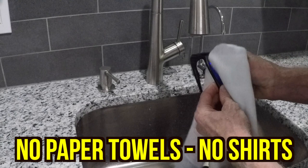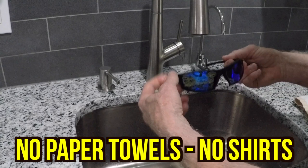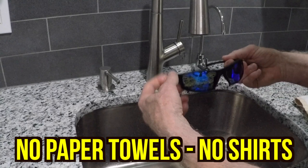You want to make sure you don't clean them with a paper towel. Paper towels are very abrasive and can scratch the lenses. And you don't want to clean them with your shirt because you could have particles embedded in your shirt or oils that get on the lens and get smeared all over.